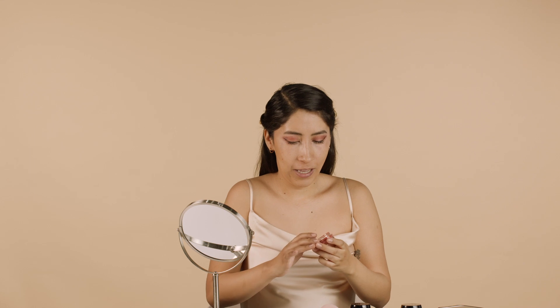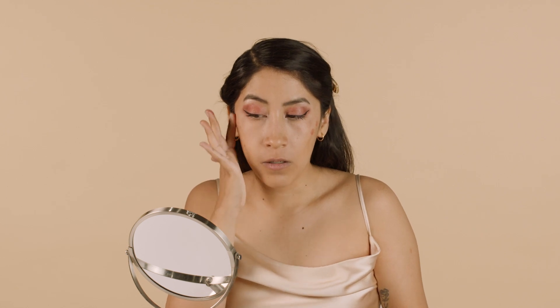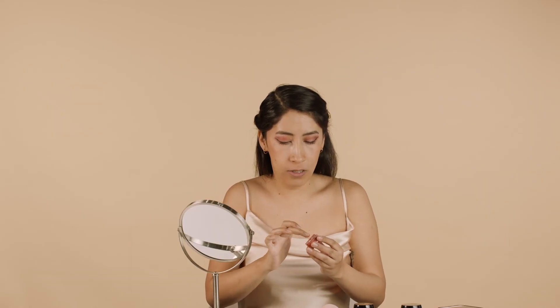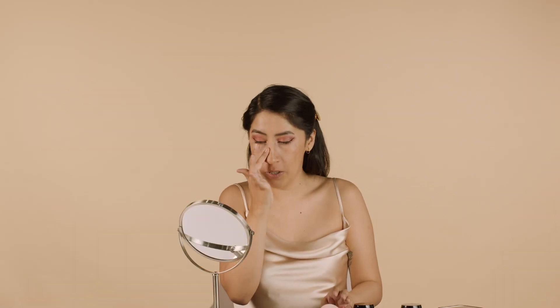Next I'm going to go in with the jelly blush in the shade Peach Punch. Again I'm going to use my fingers to blend this into my skin — just put a couple of dots on my cheekbones and then blend it all out. This gives you a nice little flush that doesn't look too powdery or thick; it just leaves a nice natural finish. And as a last tip, I'm going to take just a little bit and put it over the bridge of my nose. I love the look of a little flush over the nose — it makes you look like you've been in the sun!